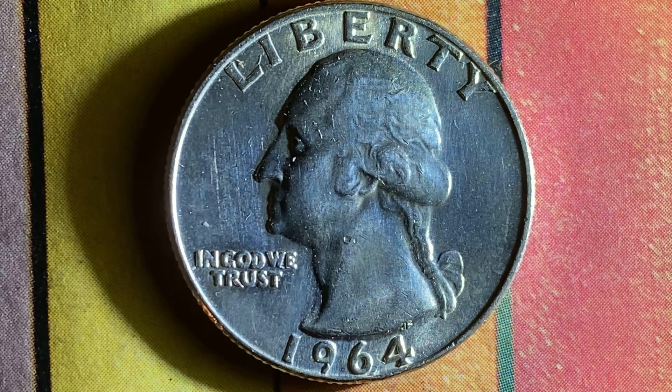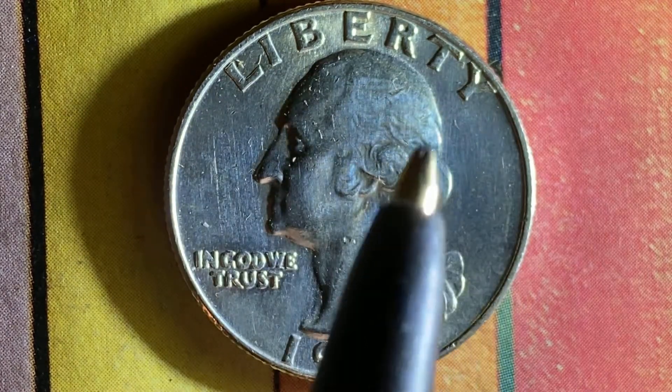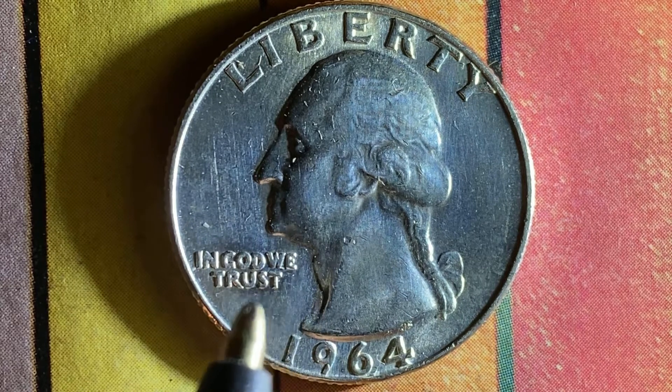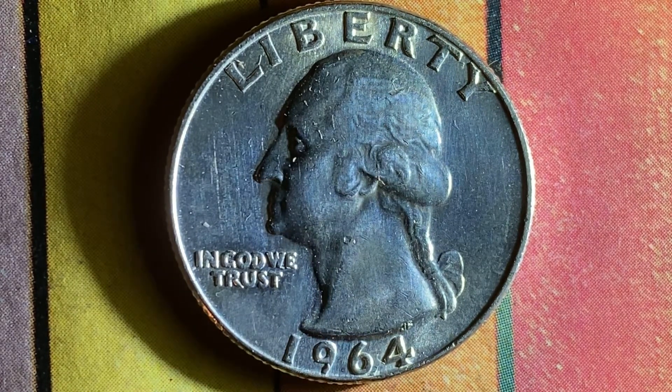Here is a beautiful 1964D Washington quarter. We see Liberty at top, George Washington — the first U.S. president — in the center of the coin facing left, and In God We Trust and 1964. This has been an enjoyable look at the front of the coin, also called the obverse, or simply heads.